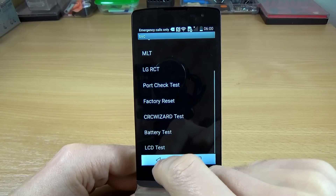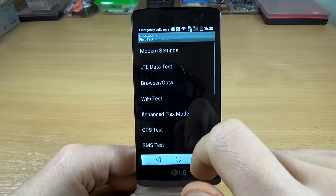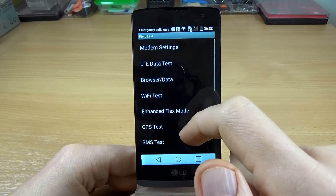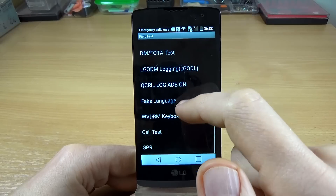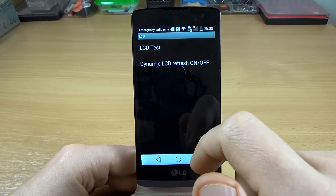We have a battery test, a charging test, and an LCD test. Going back, we have a field test, and here is a 4G test, GPS test, and another LCD test.